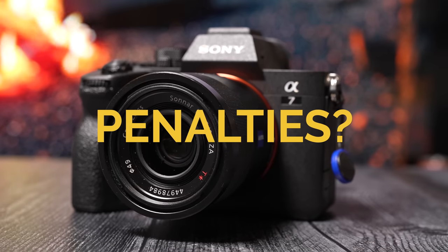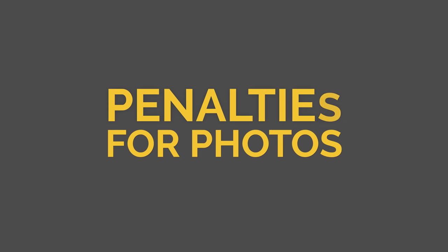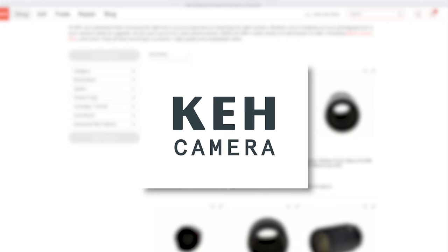Now, while the above scenarios sound nice, are there any penalties when using APS-C lenses on full-frame bodies? The answer is yes, and the answer is no. We'll break it down for photos first, after this quick message from our sponsor KEH Camera, who's here today to help you save some money buying full-frame and APS-C gear.